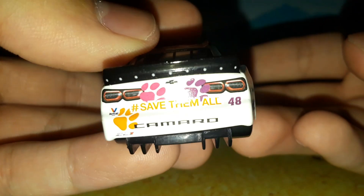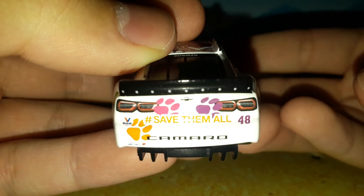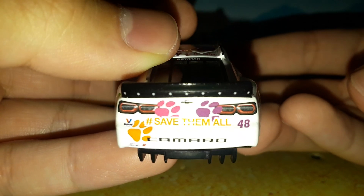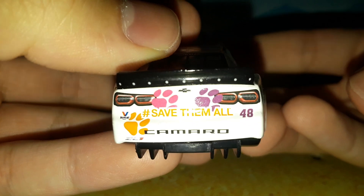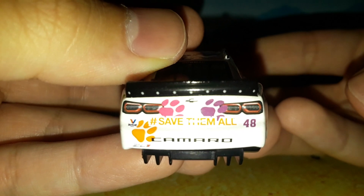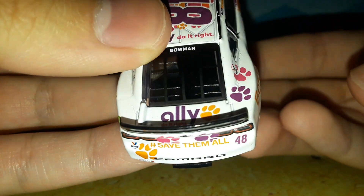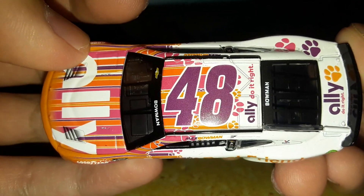You have Best Friends right on the side — it works well with the number placement. You have Valvoline right on top of that pink little paw. You have HendrickCars.com sponsoring Alex Bowman. On the back — the camera does not like white — you've got the Chevrolet, taillights, Valvoline, number 48, Camaro, hashtag Save Them All, and the Camaro ZL1 logo. Look at how the paws overlap the taillights — the decals are printed on top of the OEM details, especially the taillights, which looks a little weird. Is your car like this, or is the real life car like this? Please let me know in the comments.